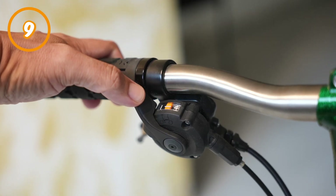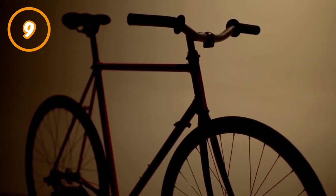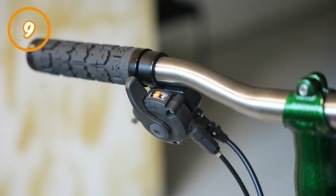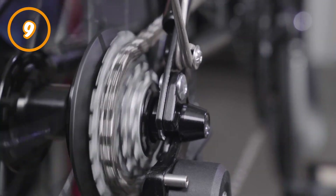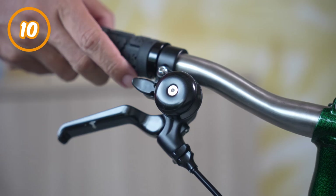Number nine: shifters. This is where you control the gears of your Brompton. There's no shifter if you have a single speed. You will get two different shifters — at your left and right — if you have a six-speed Brompton. With your left hand side shifting your external derailleur gear, the right hand side handles the internal gearing. Number ten: bell. The best way to politely tell people that you are there.